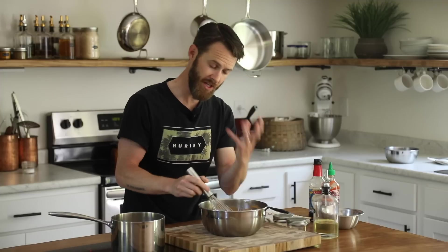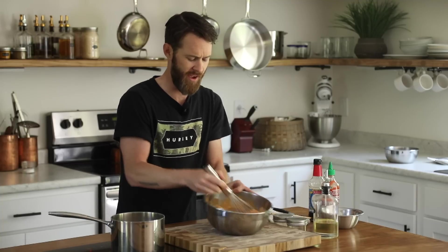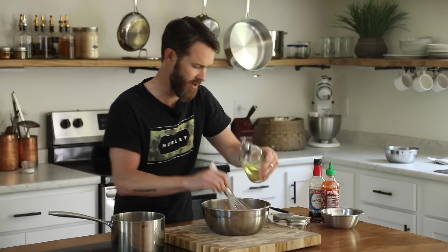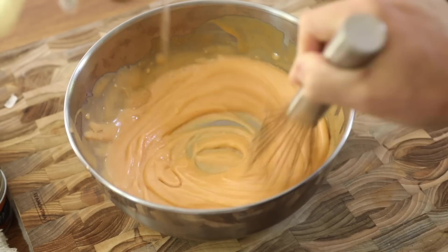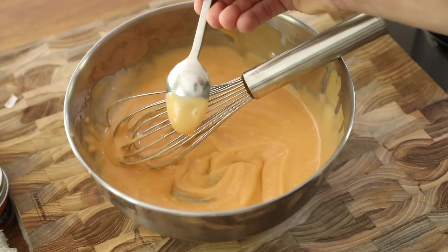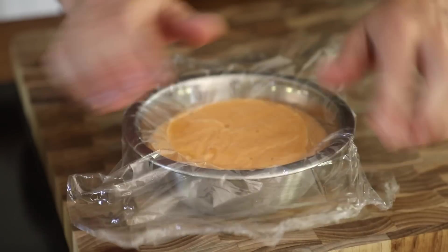One thing about doing it this way is you can really adjust the consistency of your mayo. Sometimes if you buy store-bought mayo, you're stuck with that super thick brand and it's hard to adjust without messing up the ratios. This way you're adjusting as you go and you get that exact ratio — almost like a custardy, rich, but tangy and spicy sriracha mayo. Cover that with a little bit of plastic wrap and put it in the fridge.